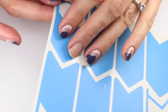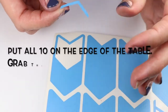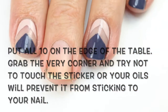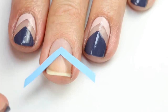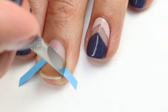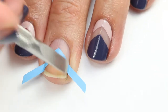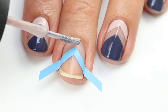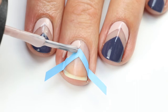I'm going to use these chevron stickers from What's Up Nails — I'll have a link to them below. I like to do two or three nails at a time, so I set them aside and attach them to the end of the table so they're easy to grab. Place the sticker on your nail almost all the way down, covering the tips, and press it down really firmly so no polish gets underneath.